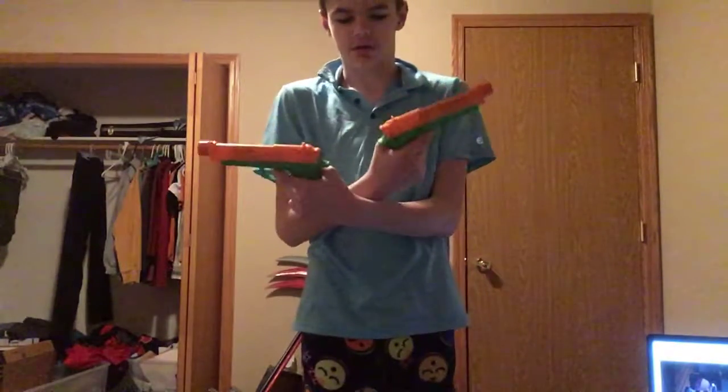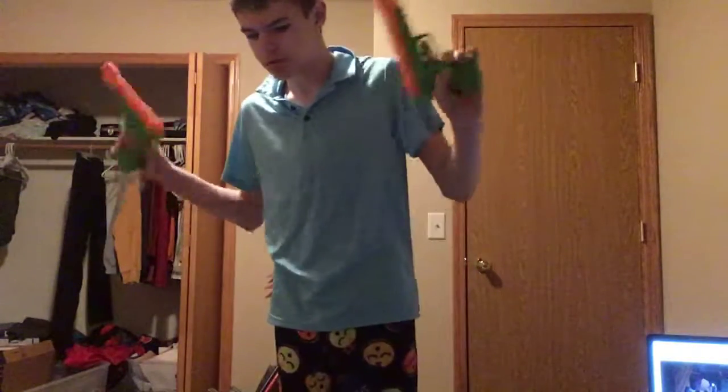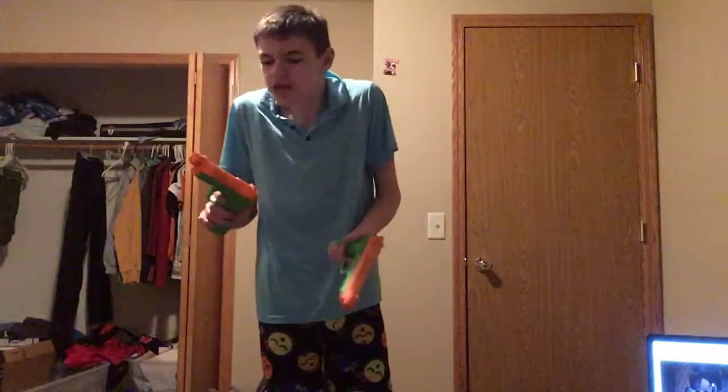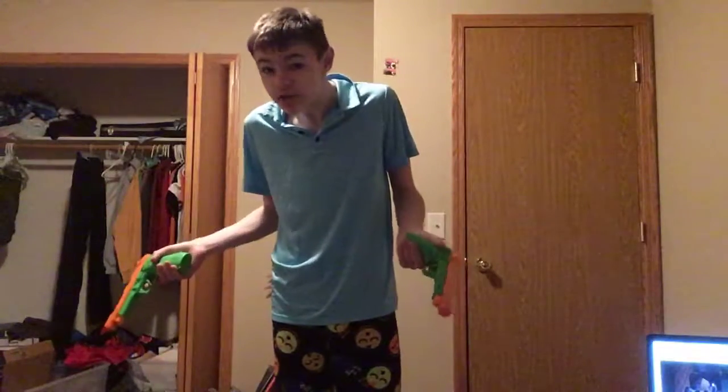Then we've got our Beretta 92 — something like that. There are so many different variants of the same gun that look exactly the same, it's hard to tell. Like there are thousands of different AK variants that are just Chinese knockoff stuff. How am I supposed to know which is an original AK-47?